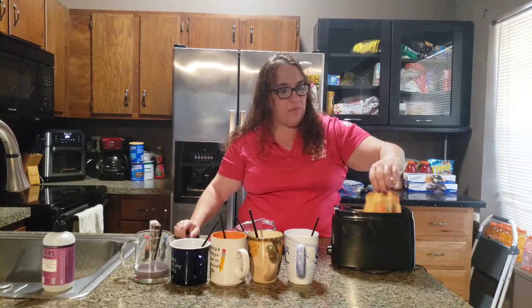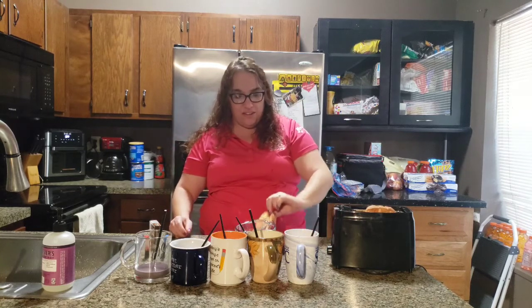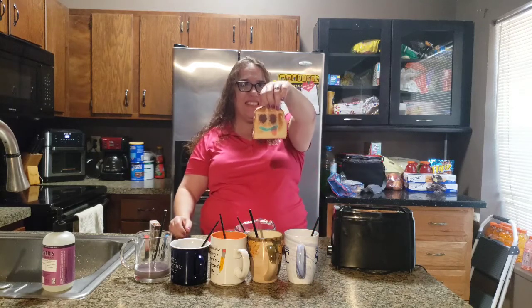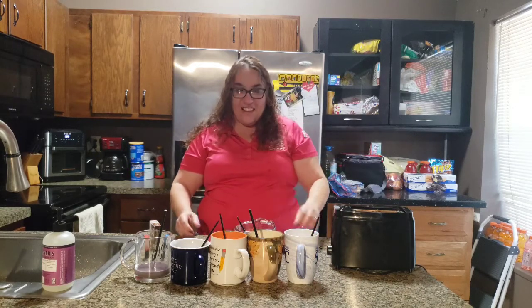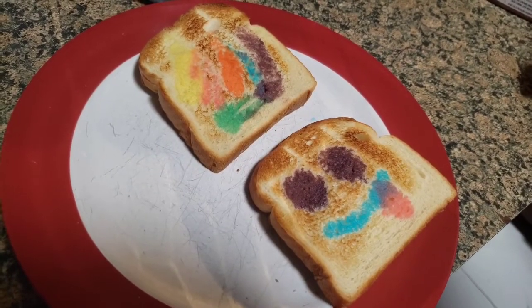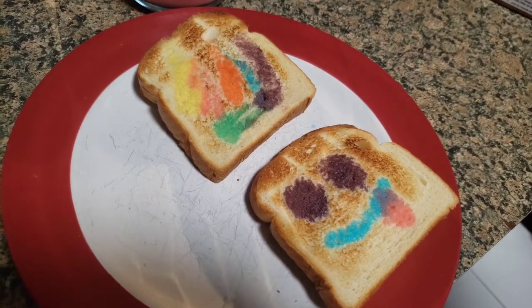Our toast is all ready — let's take a look at our creations! Oh, look how pretty the colors are on there. Oh, look at that smiley face! This is just a simple, fun, easy cooking project to do at home, and the kids can paint their own snack. I hope you guys enjoy your cooking and we'll see you real soon — bye!